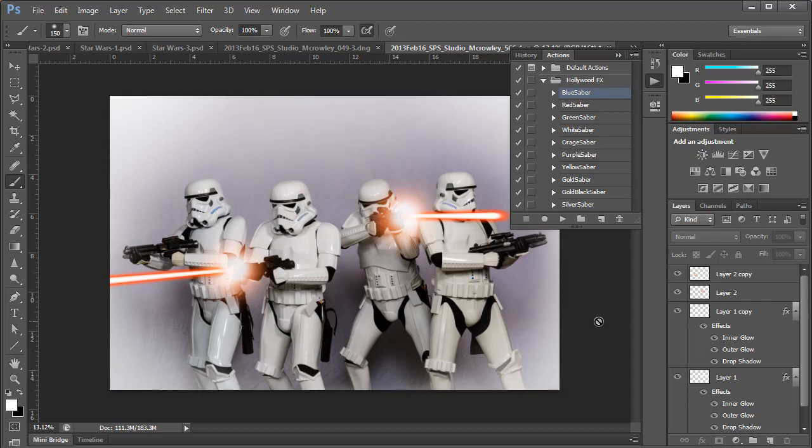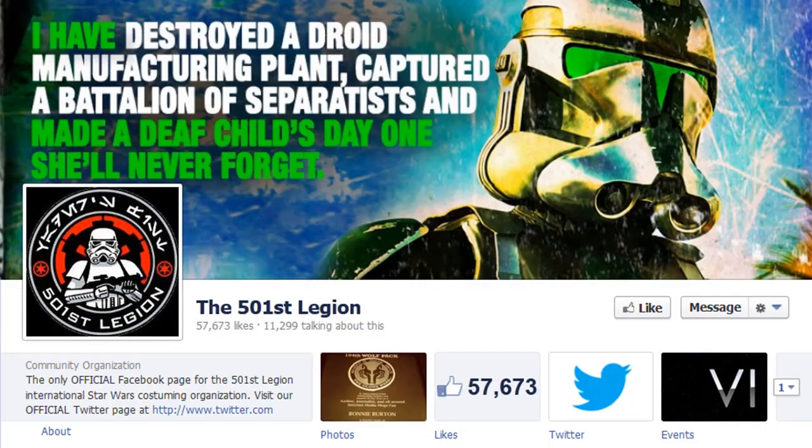And that's pretty much it for what I have for this tutorial. I'd like to thank the members of the 501st Legion for posing for these images. They're a really cool worldwide group of costume enthusiasts with a collective identity who use these costumes for Star Wars related events and also contribute to the local community through costume charity and volunteer work. Check out their Facebook page — it's really cool.